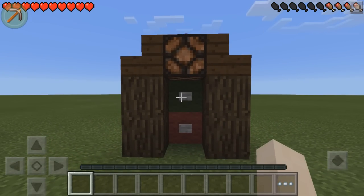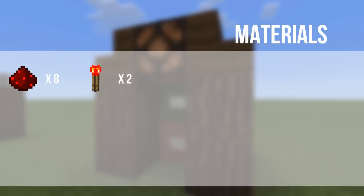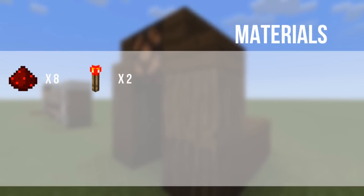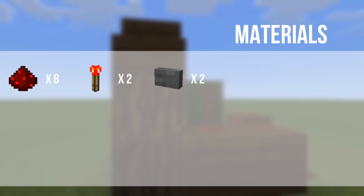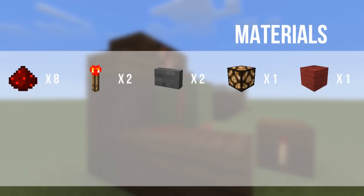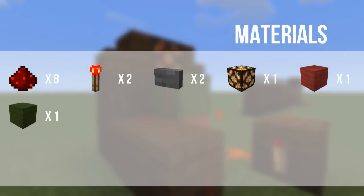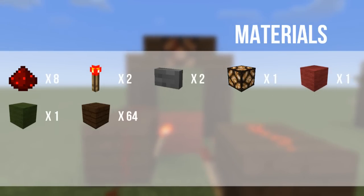That's a really cool idea you could do with this contraption. The materials you're going to need are: 8 redstone dust, 2 redstone torches, 2 buttons of your choice — I've just gotten some stone ones — 1 redstone lamp, 1 red wool block, 1 green wool block, and 64 blocks of your choice.